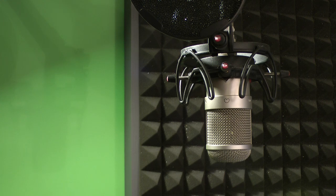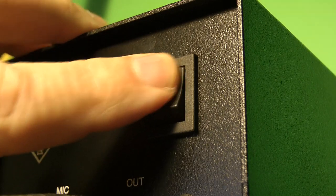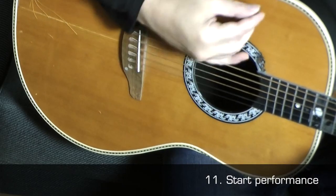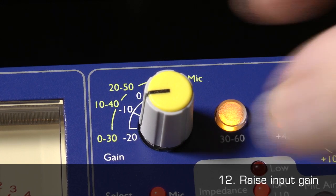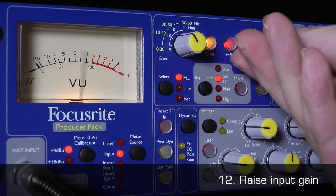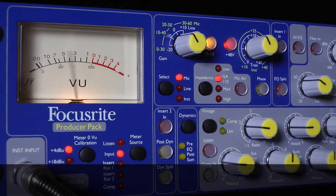Or, if the microphone is a valve device, power it on and wait at least 15 minutes before it is at its optimal performance state. 11. Ask the performer to start performing. 12. Slowly raise the input gain on the mic preamp until you have an average level around 0 dB, or a level at which the clip LED does not light.